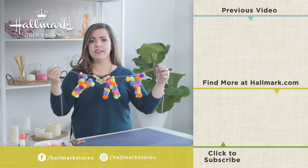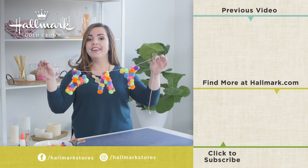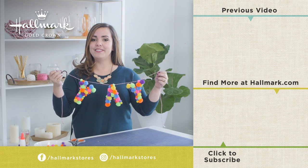Thanks guys for tuning in. I'm so excited to see what pom-pom banners you make. Like, share, and subscribe, and I will see you again soon.